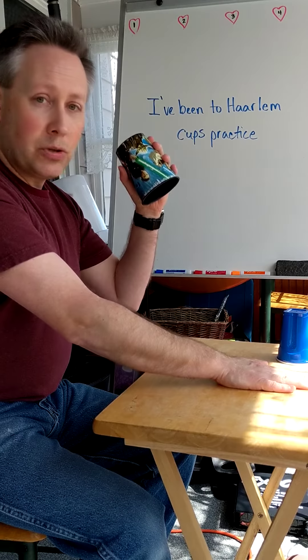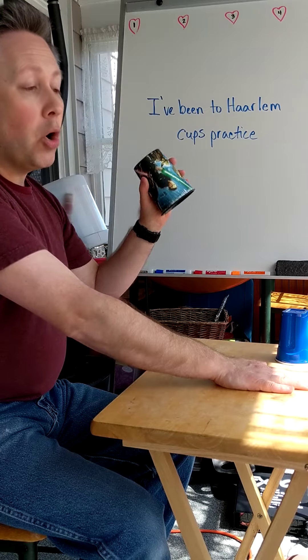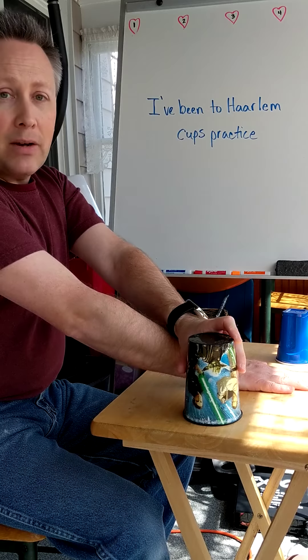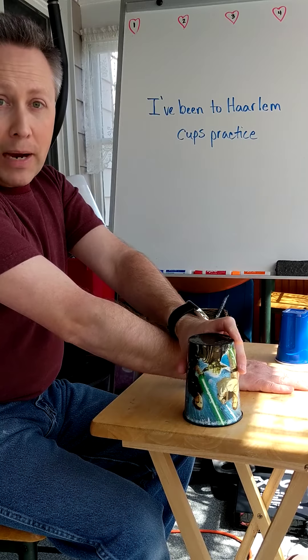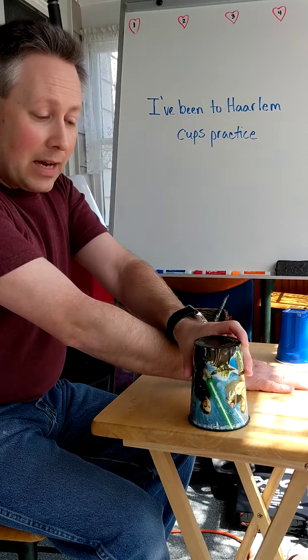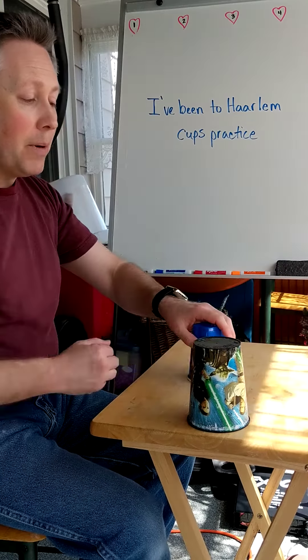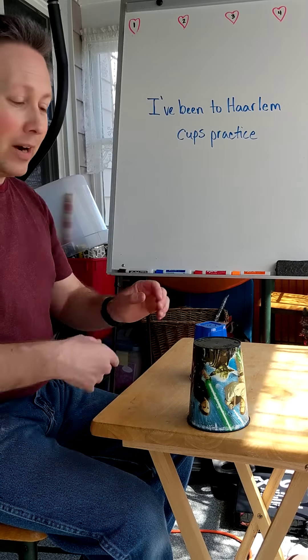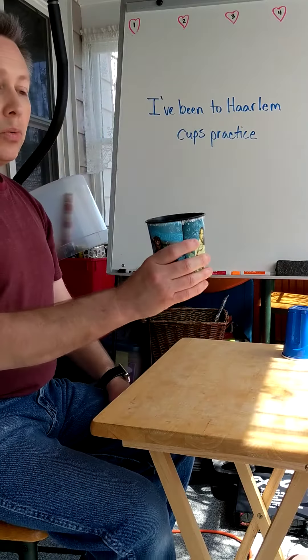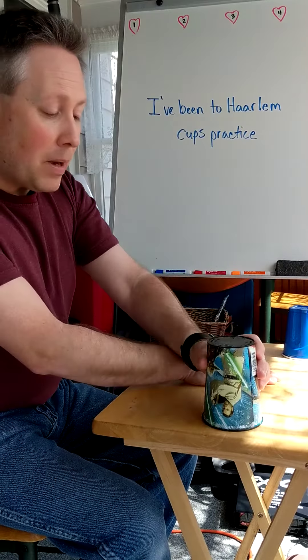The whole phrase three looks like this: clap, turn, pop, tap. Breaking it down: I do a clap, then pick up the cup with the wrist turned — ready: clap, turn. Next we add the pop on top: clap, turn, pop. And finally, the clap, turn, pop, then tap the cup down on the ground while keeping it in my hand: clap, turn, pop, tap.